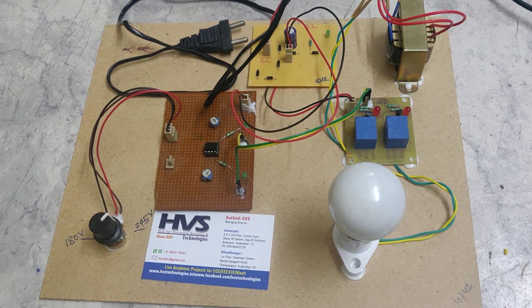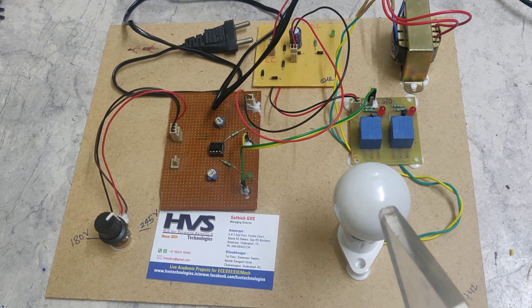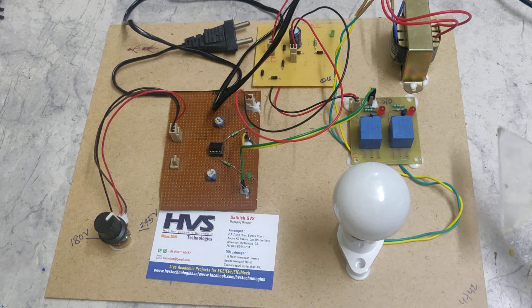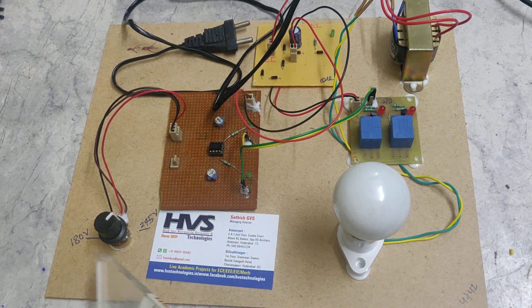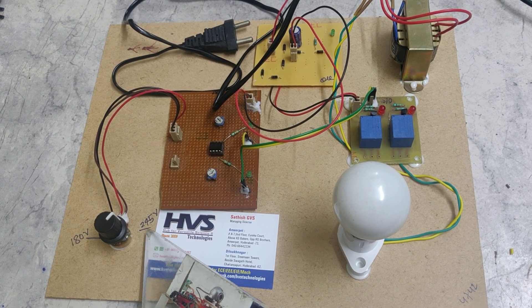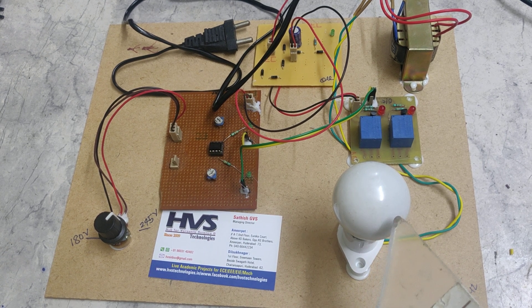Welcome to the project demonstration of AC 230 volts over and under voltage protection for high voltage electric appliances. For demonstration purposes we are using a 20 watt bulb, but in real time we can go with higher wattage up to 1000 watts, since the relays can handle up to 1000 watts. The main application is: whenever the voltage for this load is lower than 180 volts AC or higher than 245 volts AC, the comparator will take a decision to cut off this bulb — the AC 230 volt load.